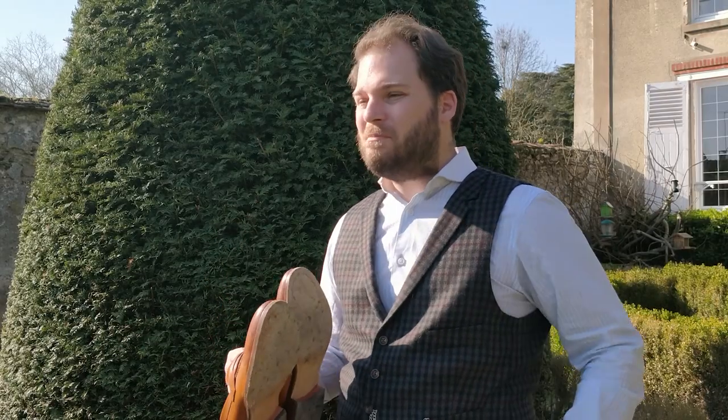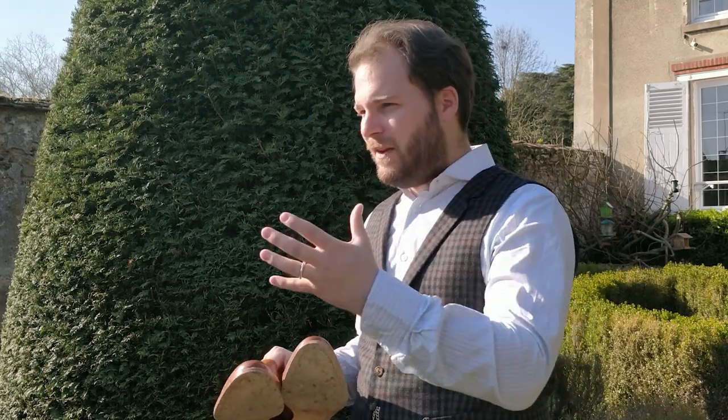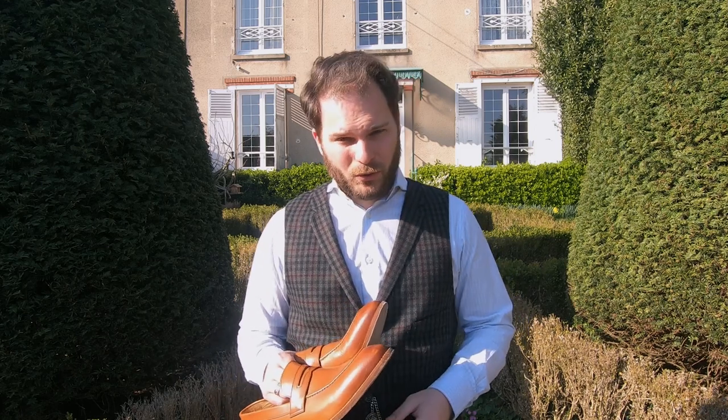In terms of comfort, being a blake stitch construction these shoes break in very easily. The other advantage of a blake stitch construction is that these are resoleable, although it may not be as desirable as a Goodyear welt. At the same time, how many times have you resoled your shoes in your life — maybe once or twice? So there isn't really much more to be had, especially when you're buying loafers, in going for a Goodyear welt.